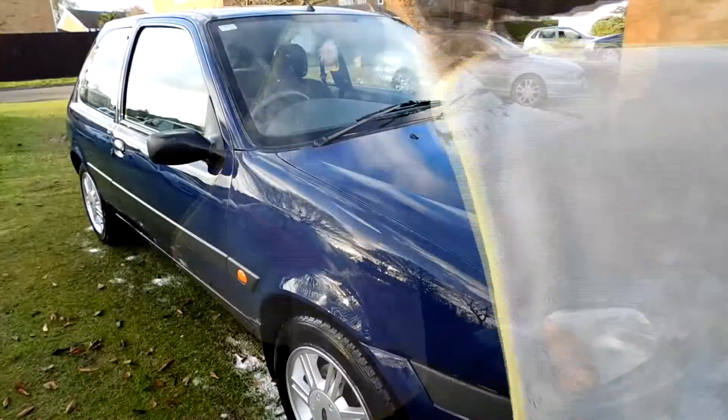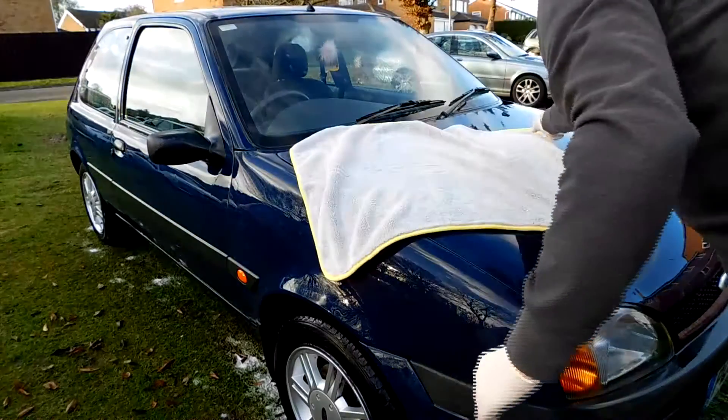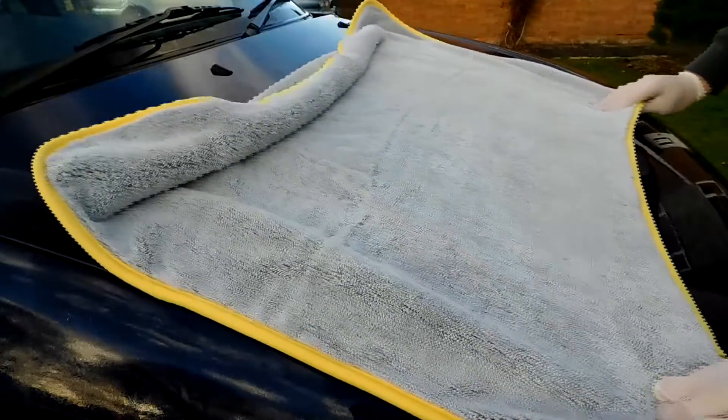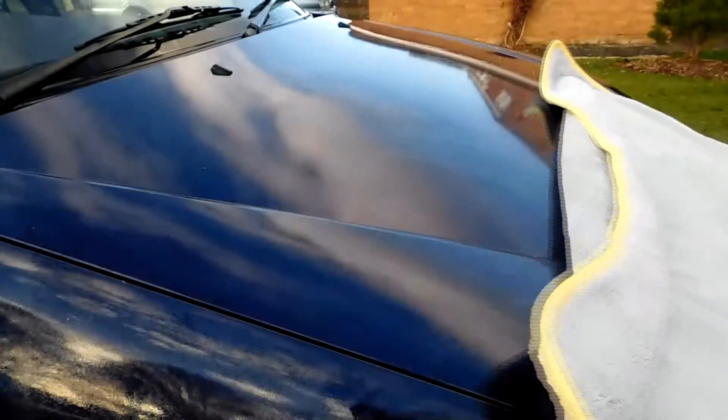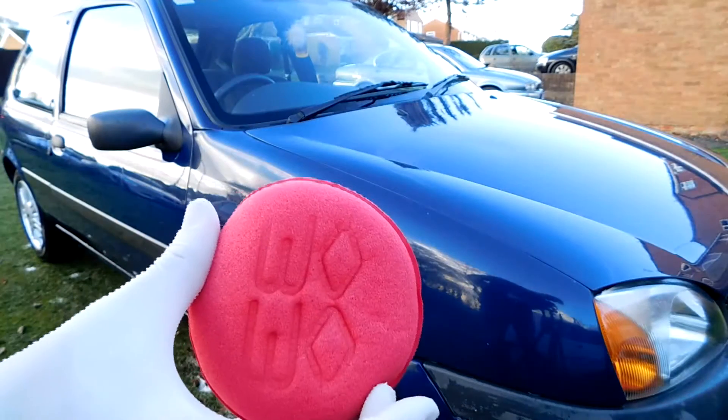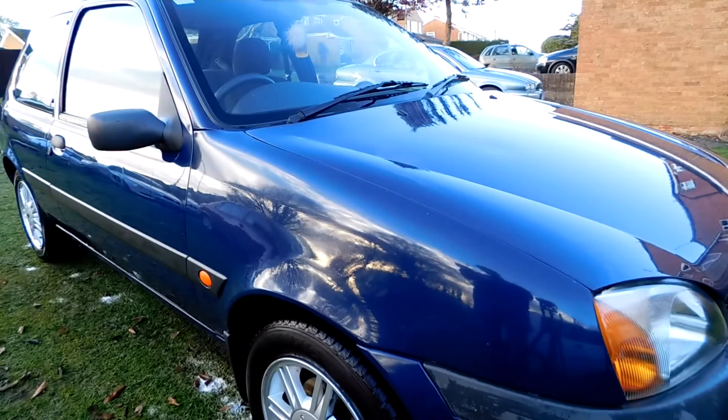Once the car was up to speed, dried it down with this towel — that's from Into Detailing, their own brand towel. This thing is mustard, so I'll put the link to that below as well, and there is an upcoming review. Check that out. Onto Gleam Freaks — they sent me three products to try.